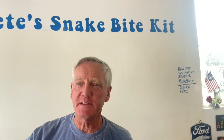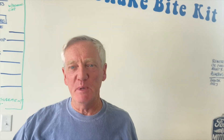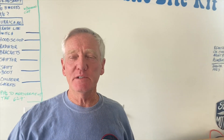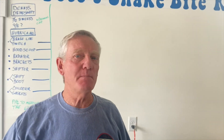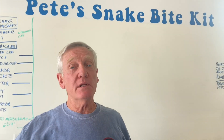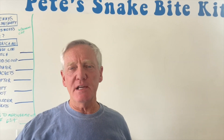Hey, thanks for coming by and checking out Pete's Snake Bite Kit. We're talking about building a Cobra - specifically Pete's Cobra, but some other related stuff. I just finished the mini-series on Cobras and the top eight manufacturers. What we're going to talk about today is what tools you need, a little bit about fabrication and special tools and things like that.